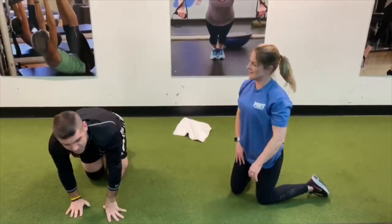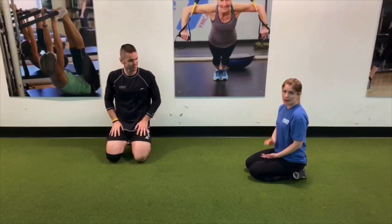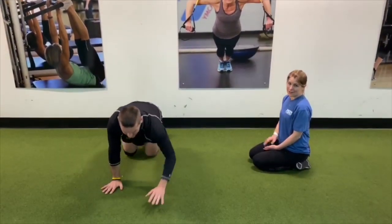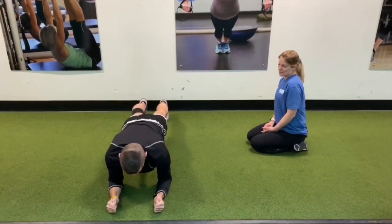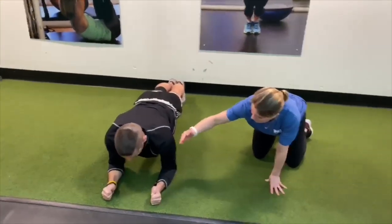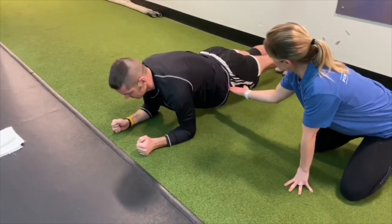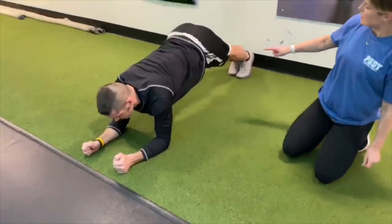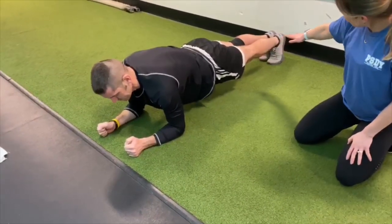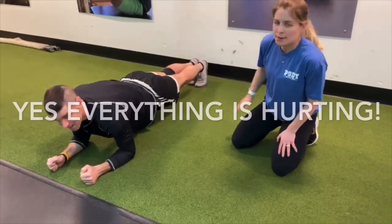The next exercise is a plank. We're going to demonstrate two versions: a high plank and a low plank. Hank is going to get into a low plank since it's a bit harder. He's lining up those shoulders with his elbows, lengthening through the top of his head, keeping his head lifted so his neck is in line with his spine. He's keeping his hips lifted, pulling in through the core, and extending through his legs and heels — everything is working.